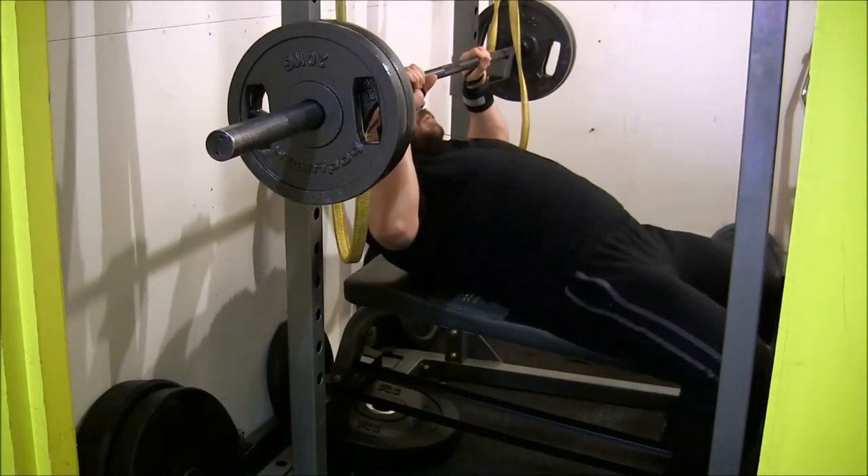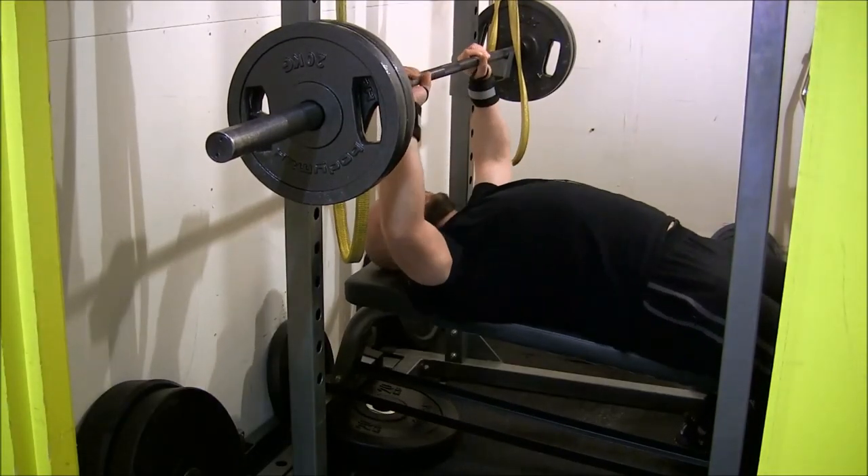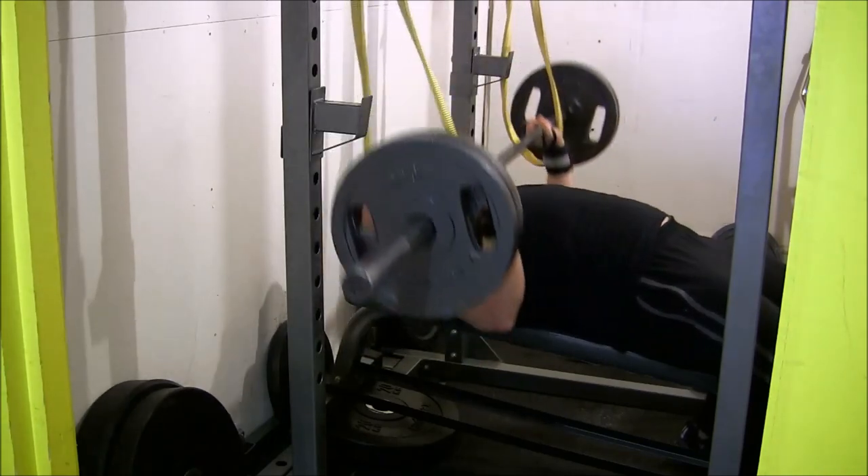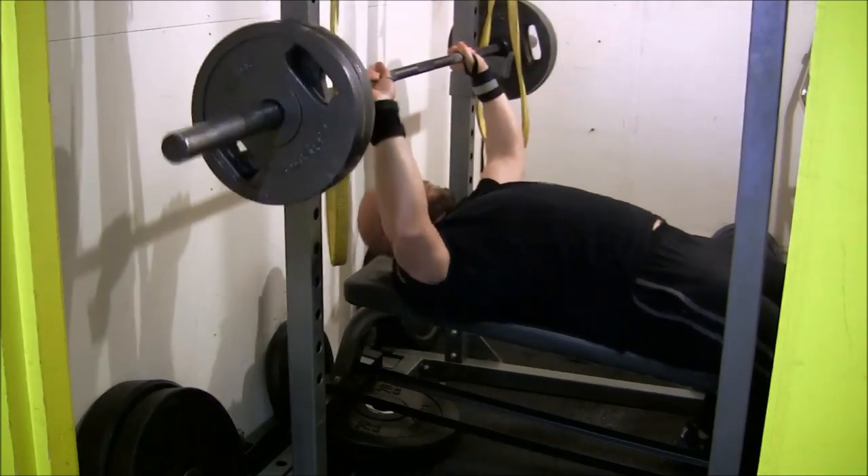Some of you are wondering why I use a little bit of an arch. The reason is scapular retraction — the best way to keep your scapula back is to set up on top of your traps. You want to stretch your pec at the very bottom with your shoulder blades pinched together. When pulling yourself up on the bar, I pinch my shoulder blades together and create a cushion with my traps to set on, pressing my traps hard into the bench to keep the scapula retracted.